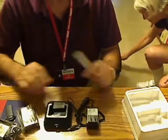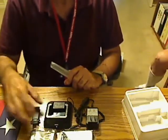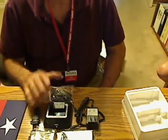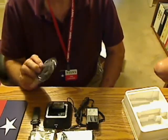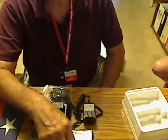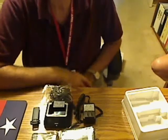Let's lay these out so you can see what you get when you buy the radio. You've got a little belt clip, a charger that you drop the radio into, a pair of earbuds, the wall adapter for the charger, and of course the radio and a battery. That's what comes in the box.